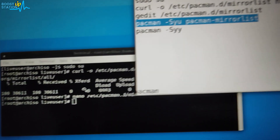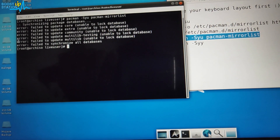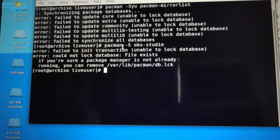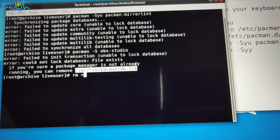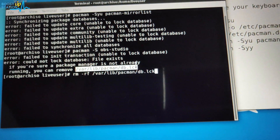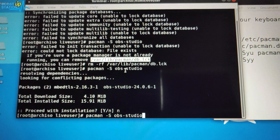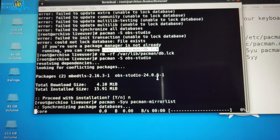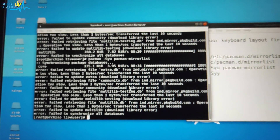Update the mirror list by pressing Enter. If you see that the database is locked, you need to delete the lock file. Copy the lock file path and type 'rm -rf' followed by the file name, then press Enter. Now execute the Pacman command. Updating the mirror list will synchronize the package databases and download packages. If your nearest server is slow, we'll switch to a worldwide server.